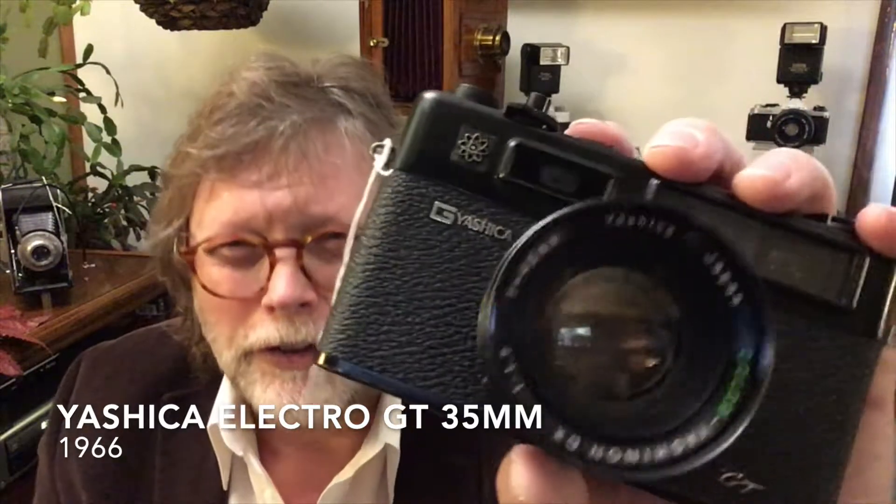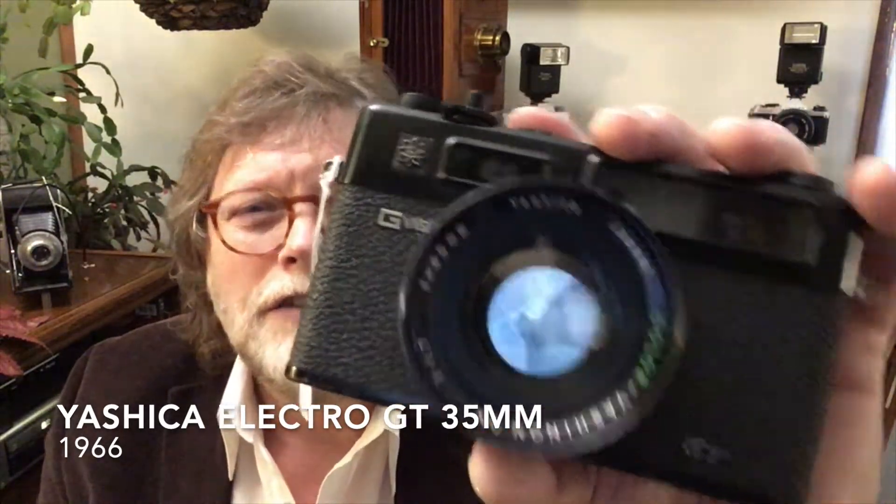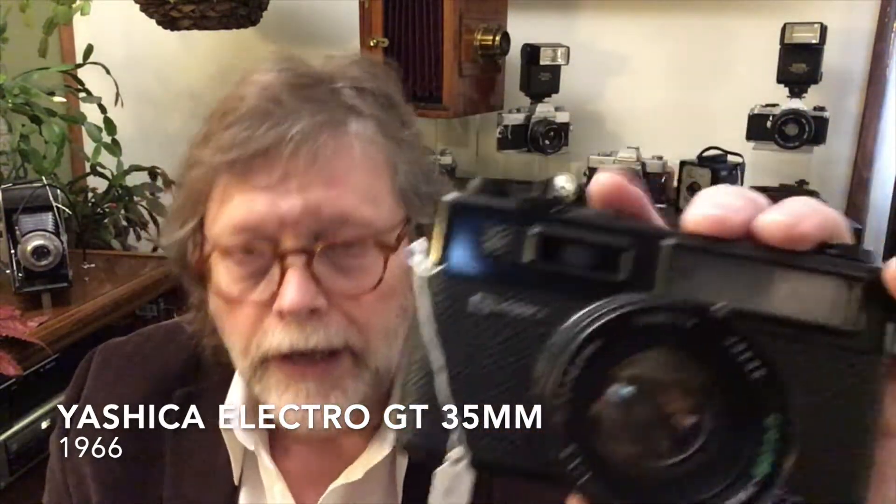Hello everybody, it's Michael Reed, your favorite camera nut. The camera this week is the Yashica GT — cool camera, 35mm of course, very high-end for its time. Looking at 1966 on this bad boy.